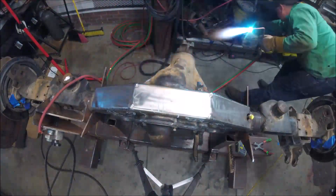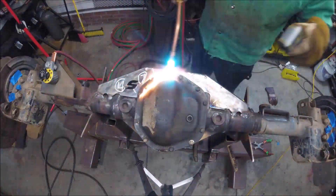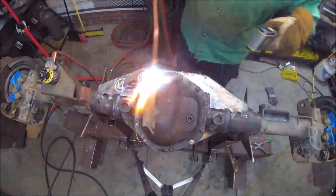Before welding, we preheat. My go-to range for preheating is anywhere between 350 degrees minimum to 450 degrees.